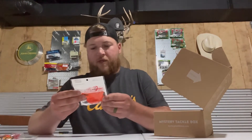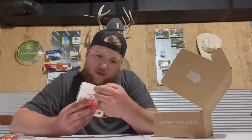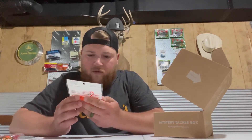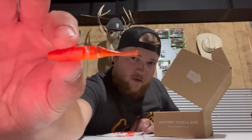Lake Fork — dude, these are pretty sweet. It's like a little jointed swim bait, but they're small — like two and a half inches long. It doesn't say the size on the package, but check that out. It's a jointed little swim bait with a little ball on the end. That would probably be pretty cool for crappie.